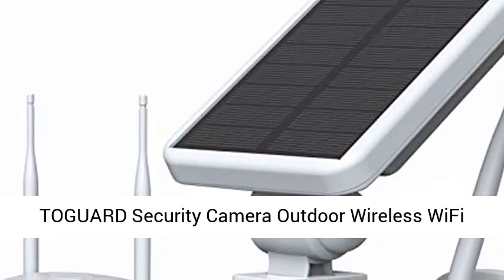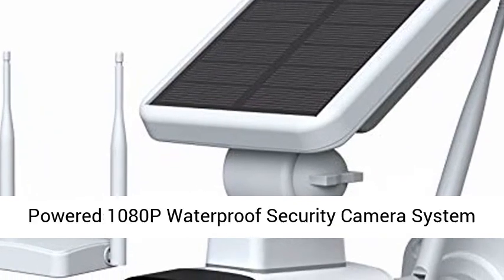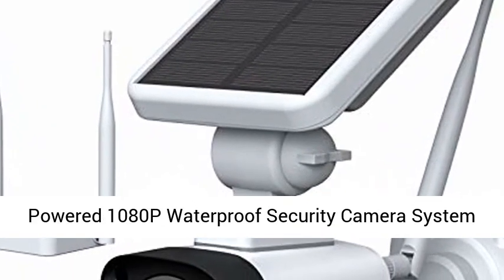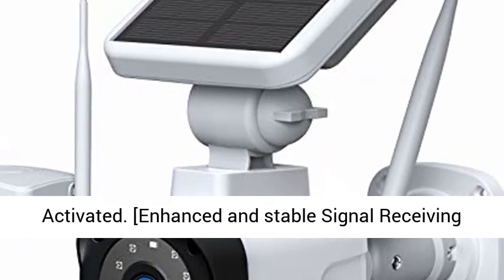Togward Security Camera Outdoor Wireless Wi-Fi includes base station and one camera, solar battery powered 1080p waterproof security camera system with two-way audio, night vision, and PIR motion activated.